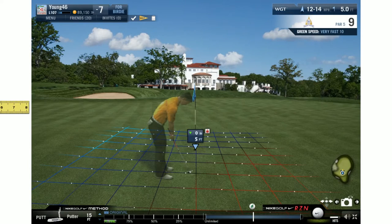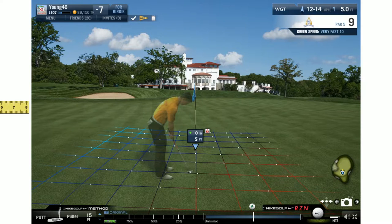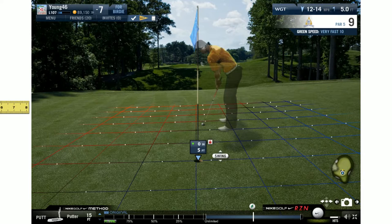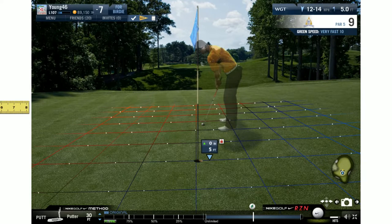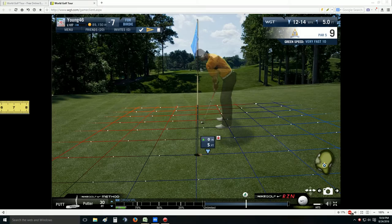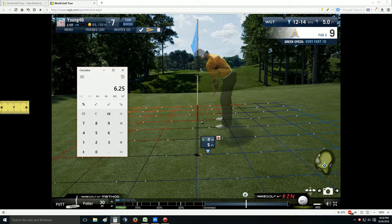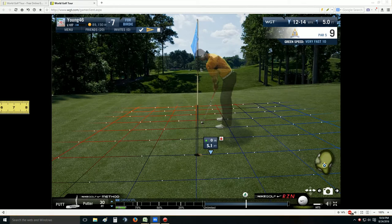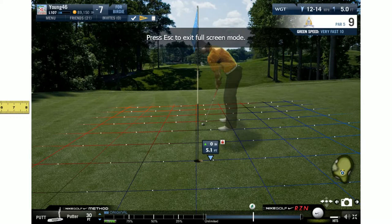This is one of those tough putts I see a lot of people miss. We've got a decent amount of break here and the dots are moving semi-fast, so this is one where we definitely want to jam it in the cup. From a mathematical perspective, the dots are moving a little faster - I'd say about 120 to 125 or so - which I think is going to give us a little over six. So technically we'd want to aim here and then hit this about six feet.